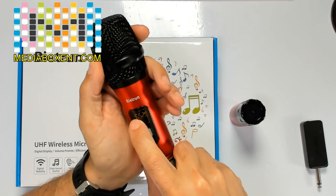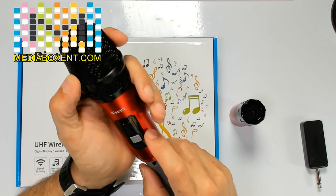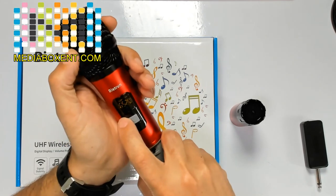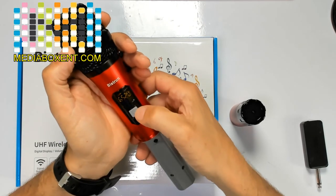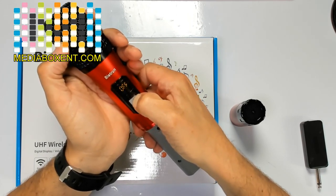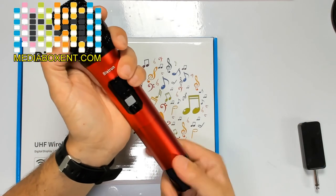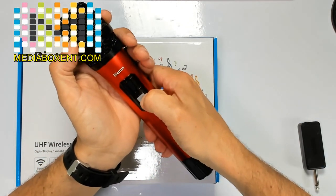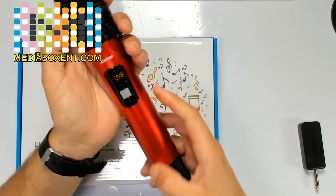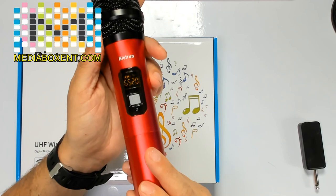We can also see the battery and the antenna right there, along with the frequency and the channel we are on right now. To turn it off, just press here — a few seconds and it turns off. To turn it on, press once again. And it's UHF.